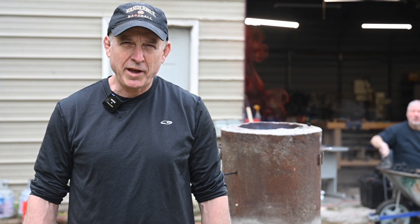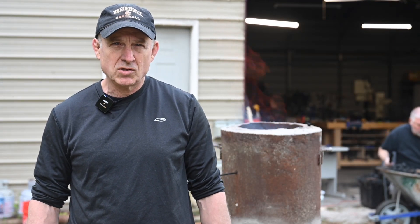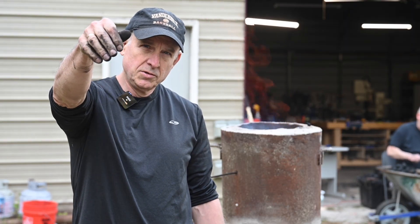Hey, Walter Soles, back with more tips for the knife maker. Today, we're making steel out of this dirt.